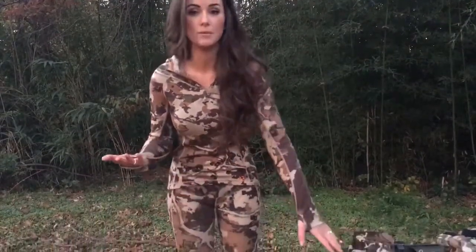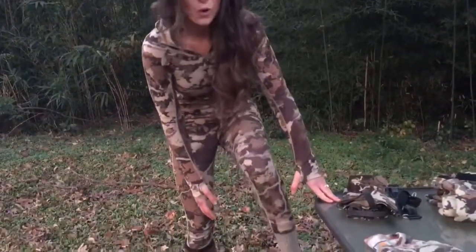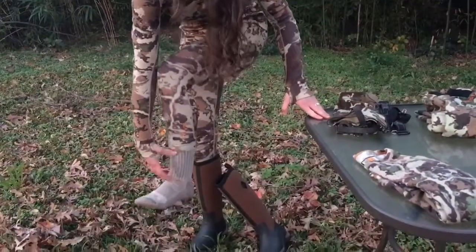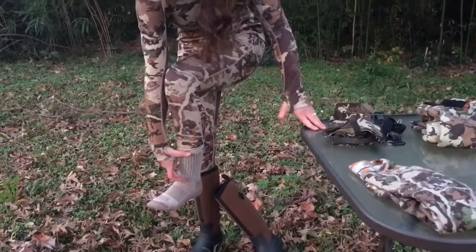I do want to also show where they hit on my legs so that you have an idea as to how they're fitting, similar to how leggings would. They don't actually go down all the way to your ankle — they're going to stop about three or four inches above my ankle.